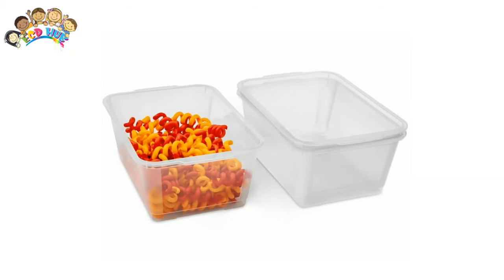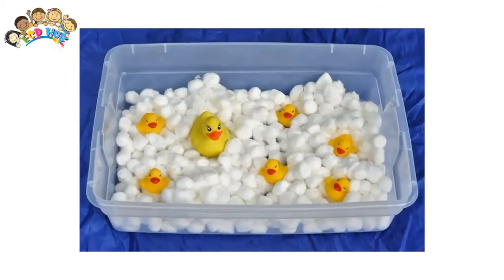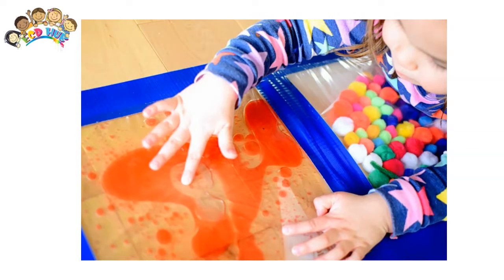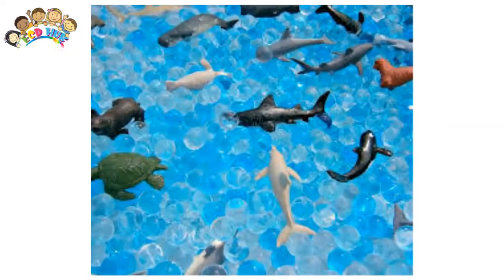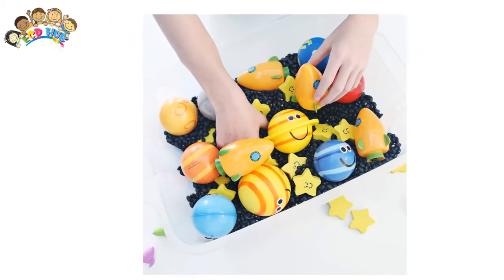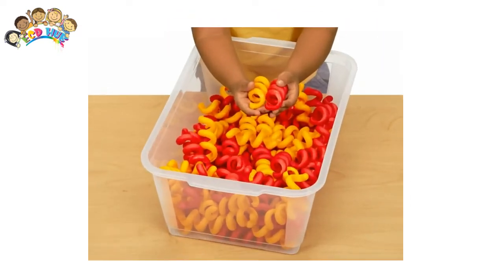Sensory bins are great for kids because they receive loads of tactile stimulation and it encourages imaginative play. On the other hand, they are particularly helpful for children that are tactile defensive. Because these bins usually catch the curiosity of a child, they will often push themselves out of their comfort level to explore.